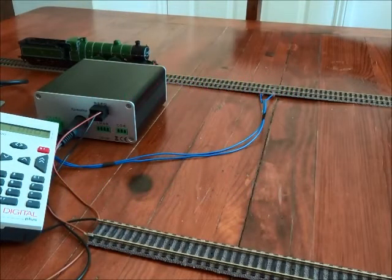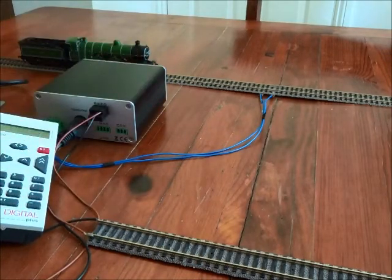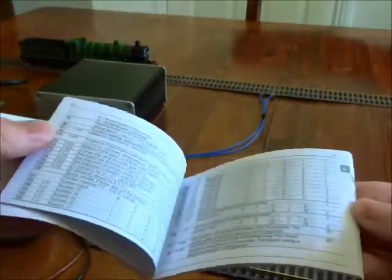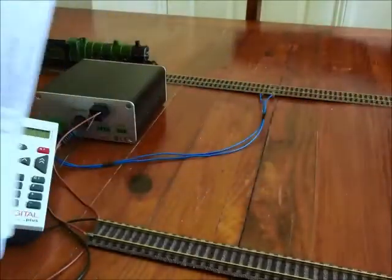In this film we're going to be looking at programming locomotive decoders using the Lenz LZV100, looking at the CVs — the configurable variables — of a locomotive decoder. It's a big subject but in reality we only use tiny bits of it, so manufacturers are perhaps a little bit guilty of giving far too much information to start with. They tend to publish absolutely everything about the decoder, where in reality you're probably only going to be changing a couple of parameters.